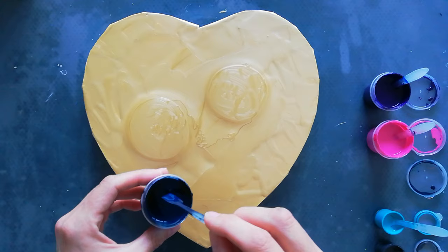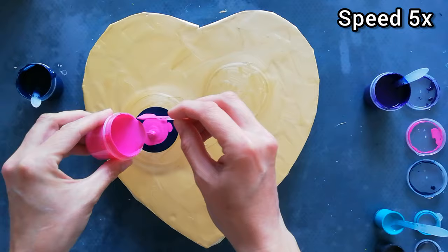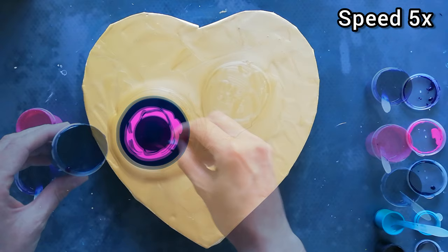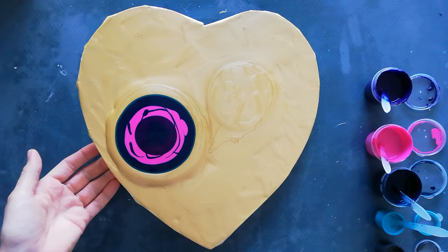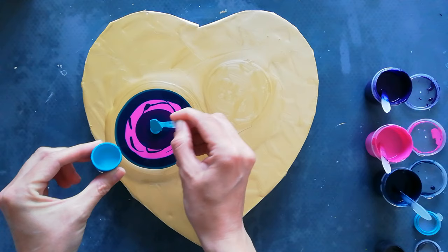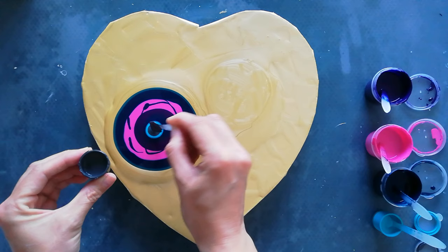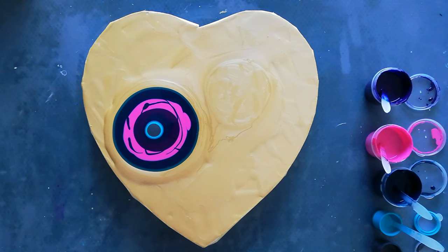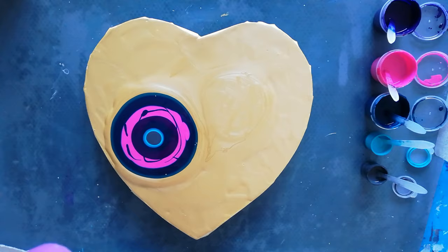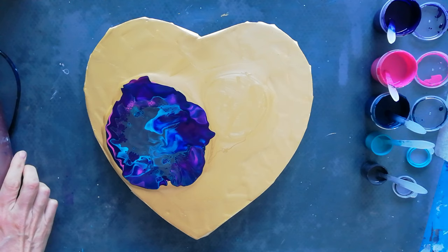Let's do this one first — it looks like there's enough paint on there, maybe even a little bit too much. I'm going to use a double cell activator. This is a turquoise and then a gray on top, and I'm going to try and blow it up with my hairdryer — not completely as planned.